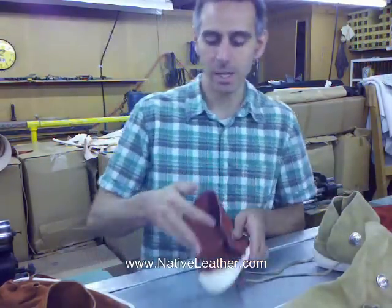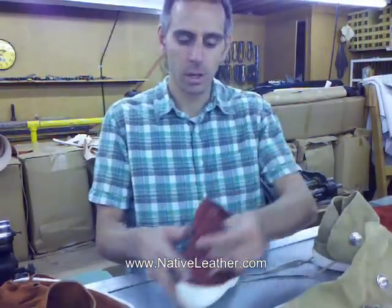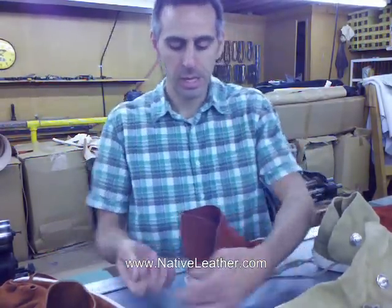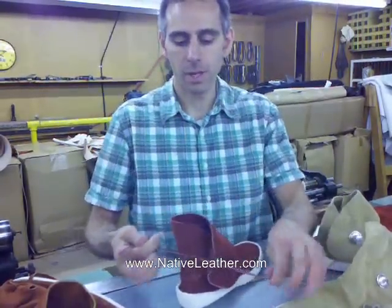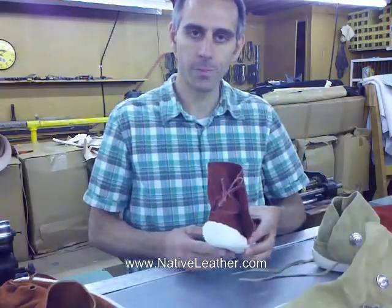So, here's how you tie these. You go ahead and run the laces through the two holes in the back, and then through the button on the side, and then cinch it together. Tie it just like you would a bow on a regular shoe. Tie that tight.